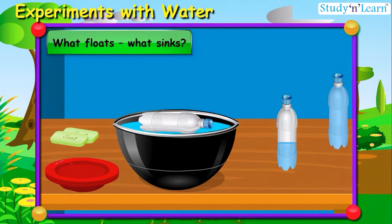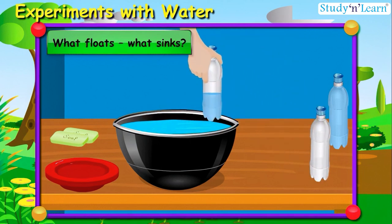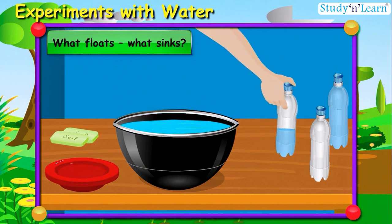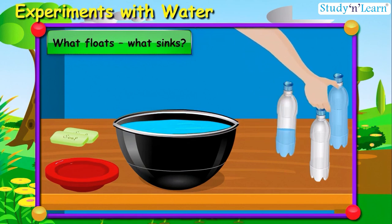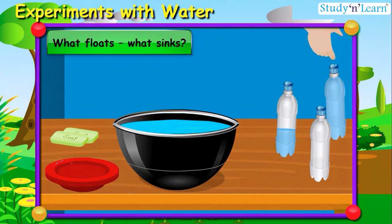Let me take this half-filled bottle — oh, it's sinking! Then what about a bottle full of water? Let us see — oh, it is also sinking. It too didn't float.